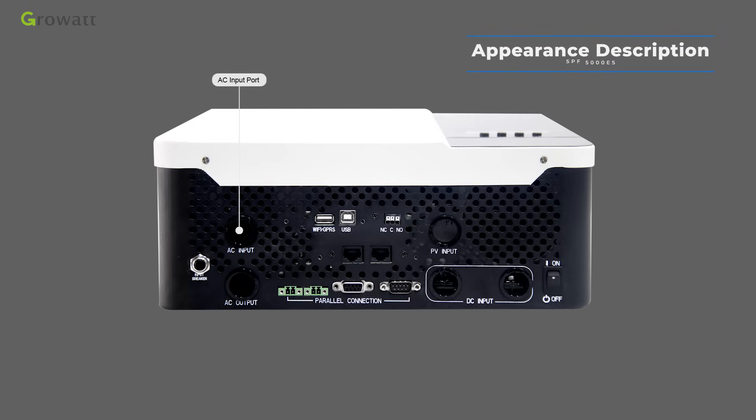The AC input port connects grid power or generator power. The Wi-Fi and GPRS port is for remote monitoring. When the end-user installation site has a Wi-Fi signal, use the Wi-Fi device. If not, select the GPRS device.